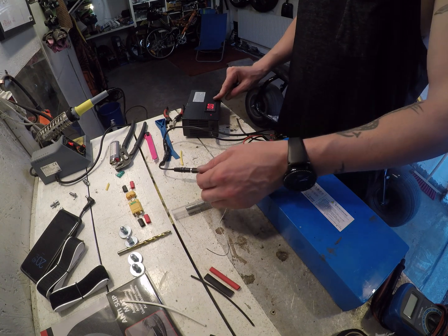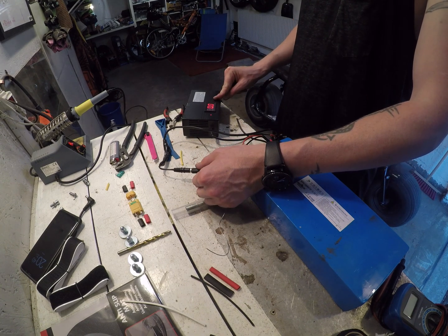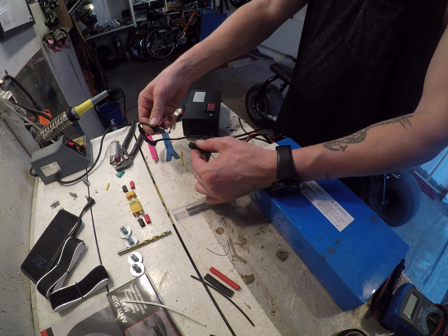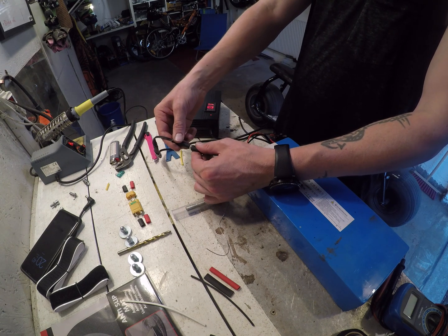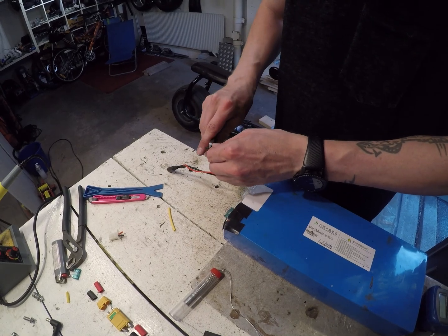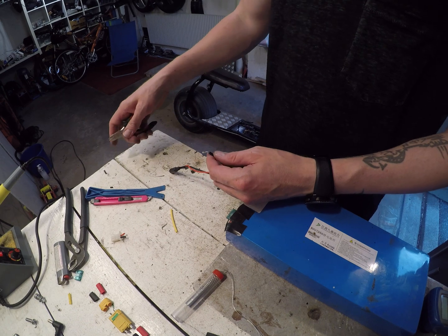I figured it would be a good idea to try the charging. Here you see me testing the charger — the red light means it's charging, and when I disconnect it it goes green, which means there is no load on it. So it's working, the charger is working fine. Next I'm preparing the positive and negative.